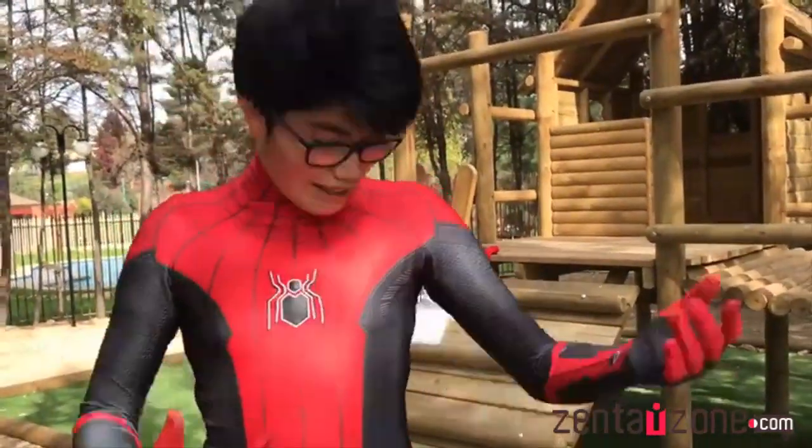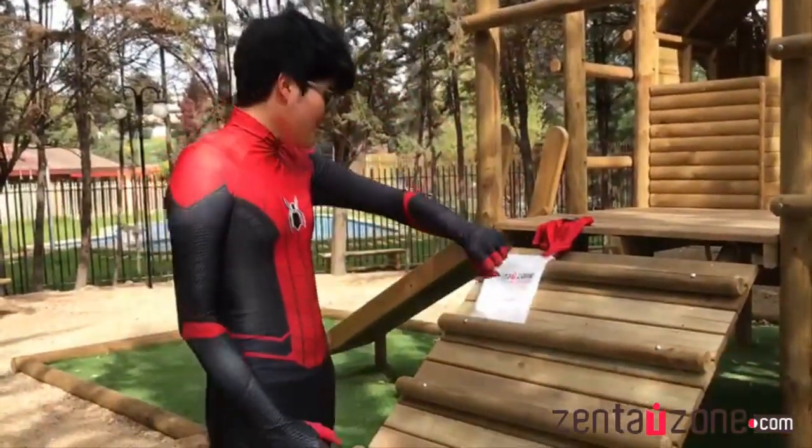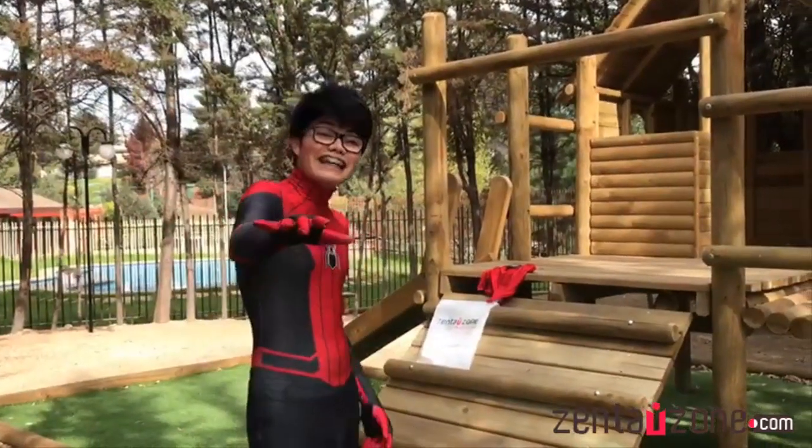It's a Spider-Man suit from the new movie Far From Home, or Lejos de Casa for those who speak Spanish. And I think, if my aunt agrees, we'll make more videos with the suit — I suppose I'll go to the street with the suit to see what happens.